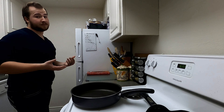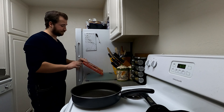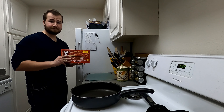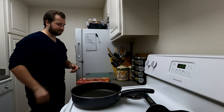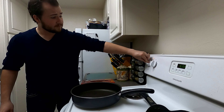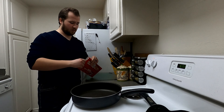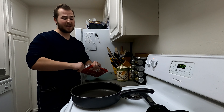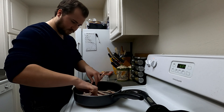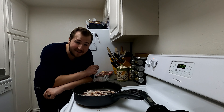Now to begin cooking, let's collect the ingredients. First, grab bacon. That's it — that's all you need. Then turn your stove on to about six or seven, and then we're going to lay the bacon inside the pan. And away we go.